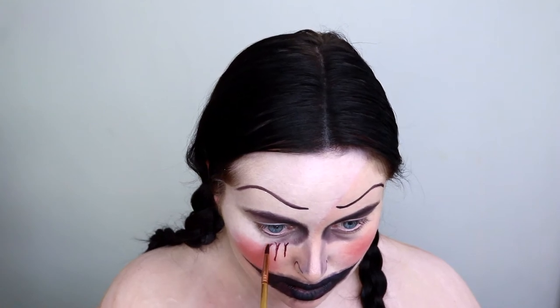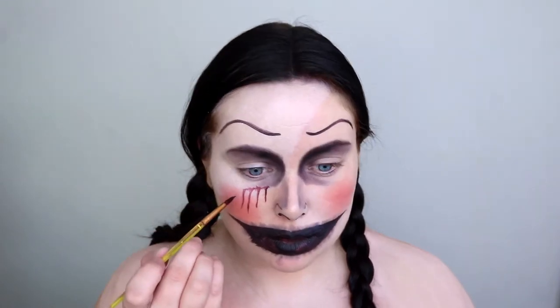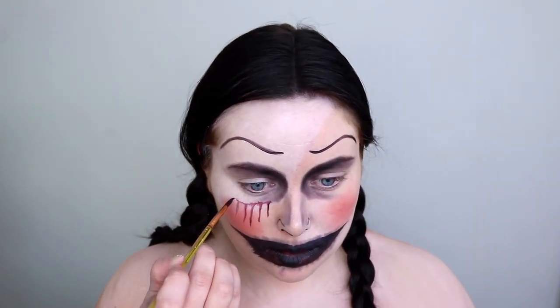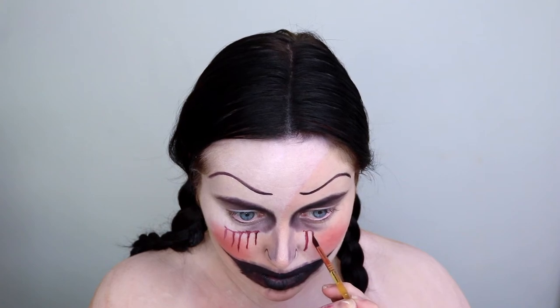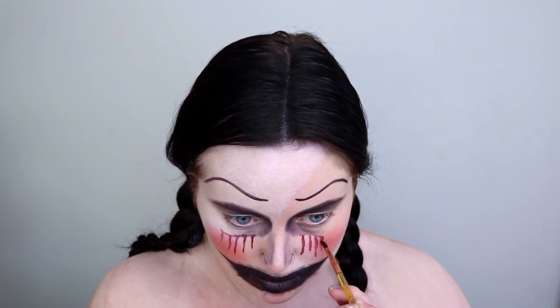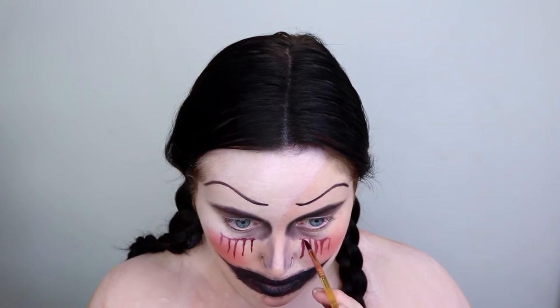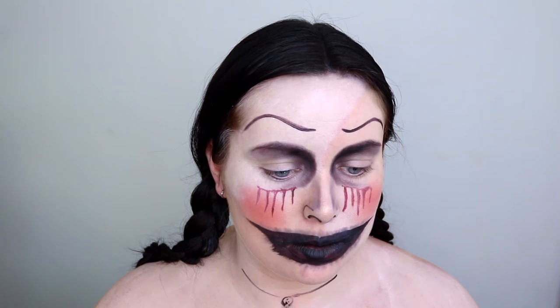I didn't know whether to show this bit because I actually changed my mind at the end of the video and scrapped this whole idea. I had two different looks in mind and this was my first — I decided to rub it off and go with my second idea. I thought I'd keep it in just in case any of you prefer this version. So I'm drawing some bloody tears coming out of the eyes, then going back in with black face paint to draw on all the details of her dress and shirt on the chest area, beginning with her collar.